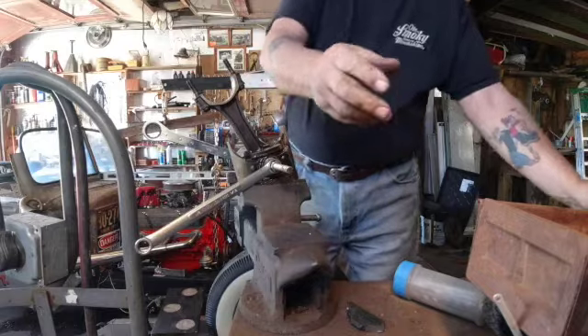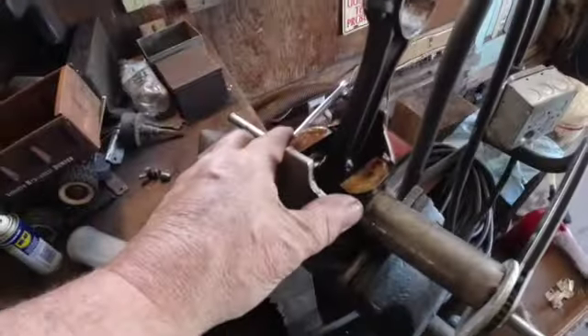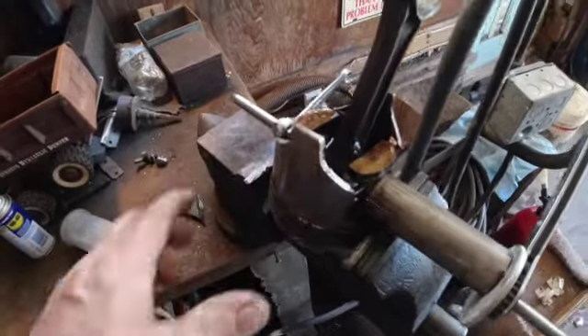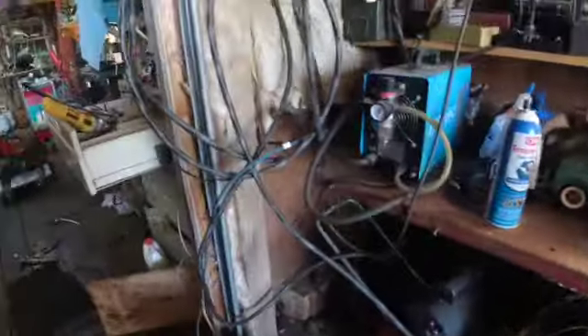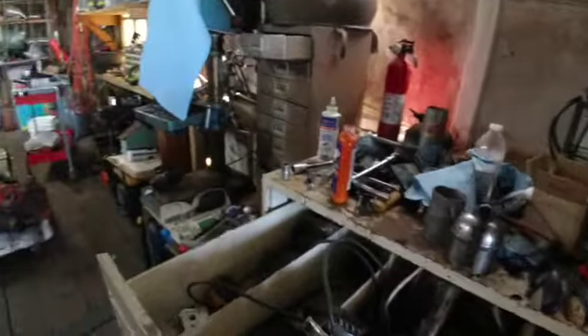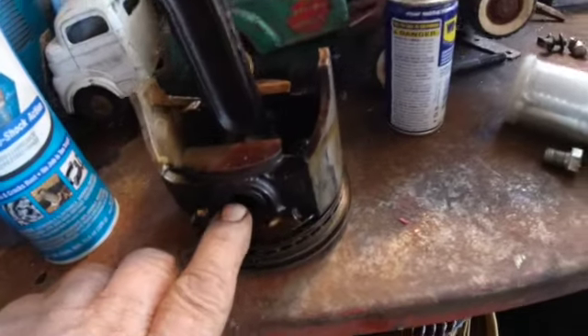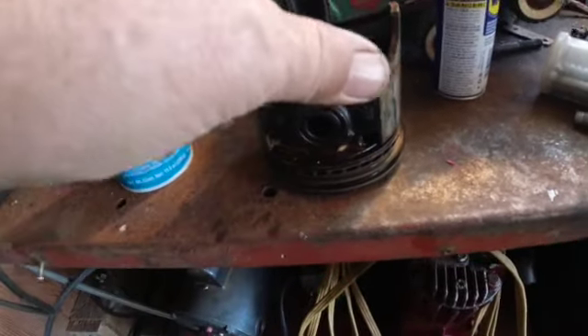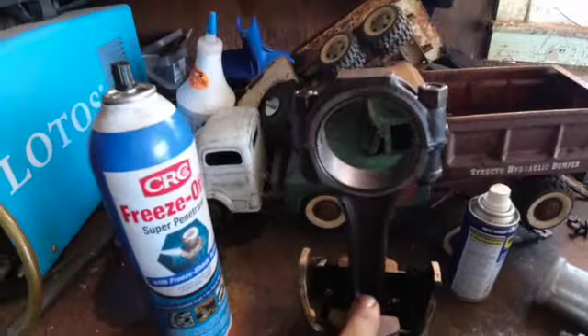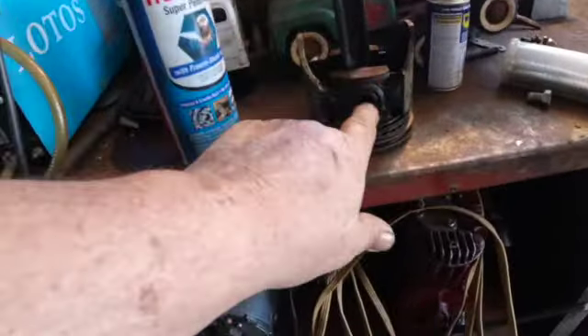Quick lesson in how to remove a wrist pin from a small block Chevy piston. This is the piston — there's a pin that goes through it right here. This is the piston rod, and it hinges on this pin. To get the piston off the rod, you have to pull this wrist pin out.